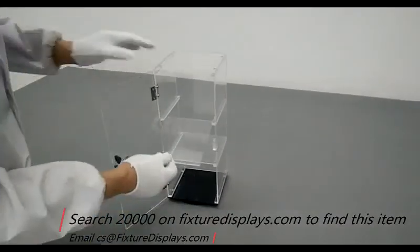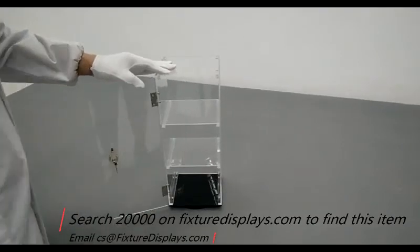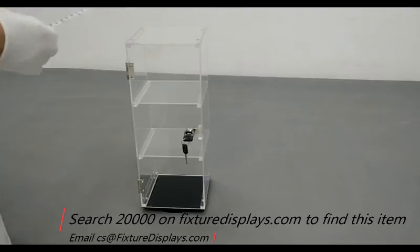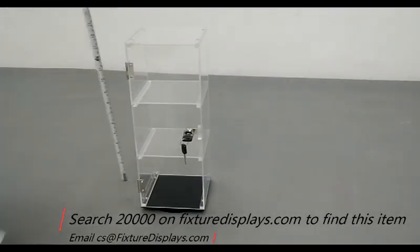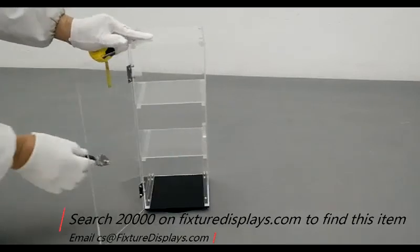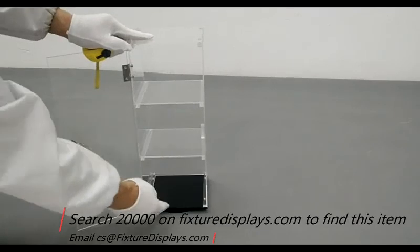Now you can insert the shelves if your particular use requires them in that location. If you are displaying larger articles, you may remove them as you wish. This unit is 6 inches by 6 inches by 16.2 inches tall. The distance between each shelf is 5 inches, and it weighs about 3 pounds.